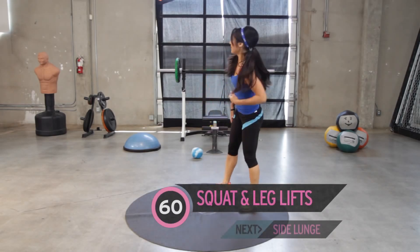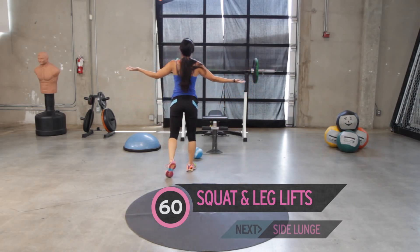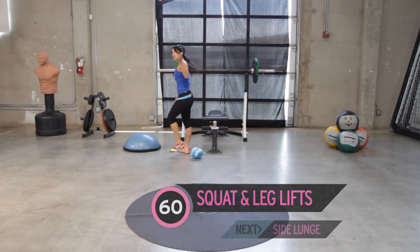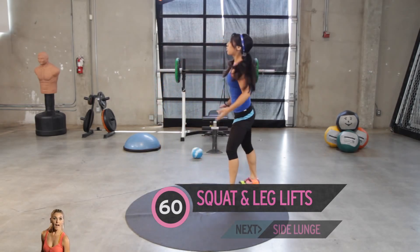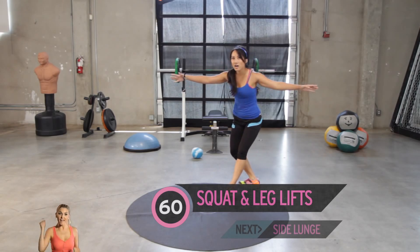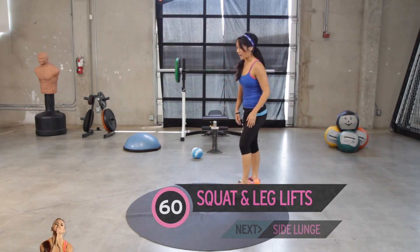Train legs the other day and they're dead. Okay, ten second rest. That was my rest. Here we go.